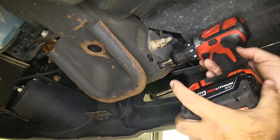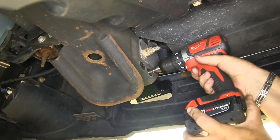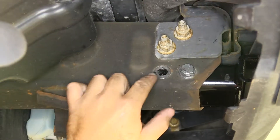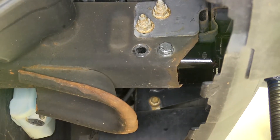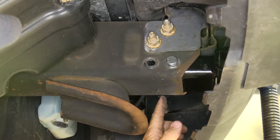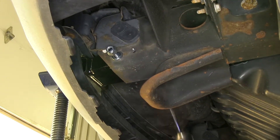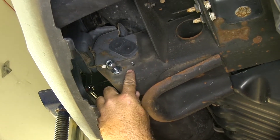Once you get your front bolt through, we're going to put a lock washer and a lock nut on it. Now we're going to take and drill a pilot hole on the other side of the frame with a small bit, then finish it with a 17/32 drill bit. We'll start with the pilot hole using a small drill bit, then once that's drilled, go back through with the 17/32 drill bit.